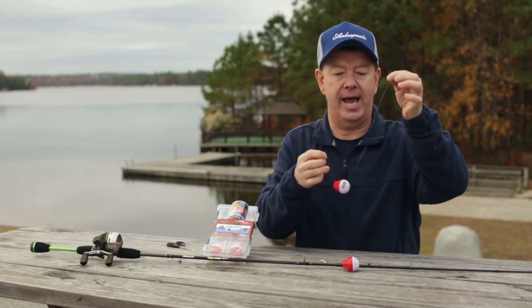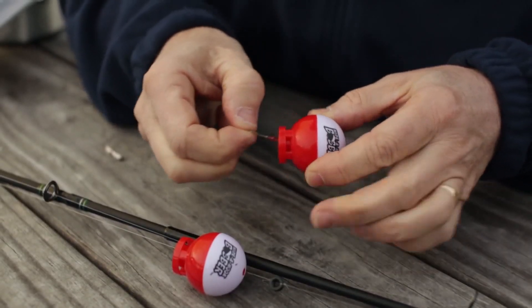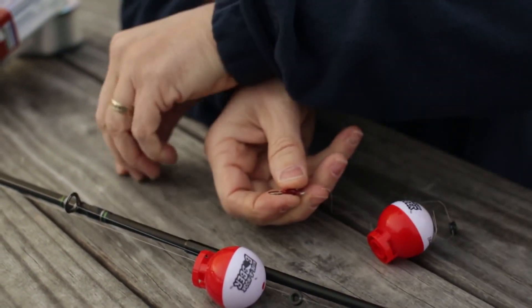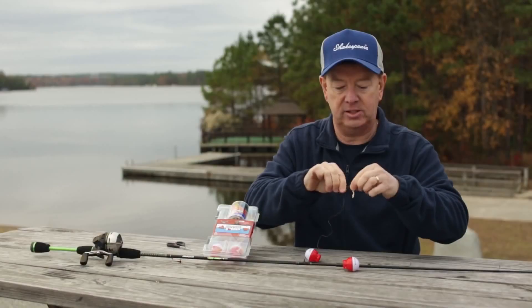You've got the line going through the bobber, so that piece is all set up and it's already tied to a jig head, which is terrific because then you can take something like the Berkley Gulp Waxies and just put it on the jig head just like so.